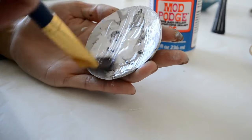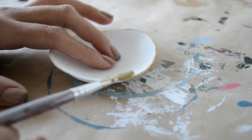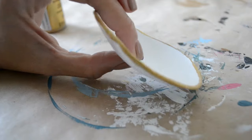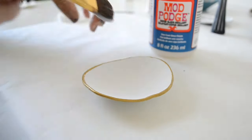Let this dry and then apply a coat of Mod Podge. For my other dish, I took some gold leaf paint and simply painted around the edges. After it dried, I applied a coat of Mod Podge.